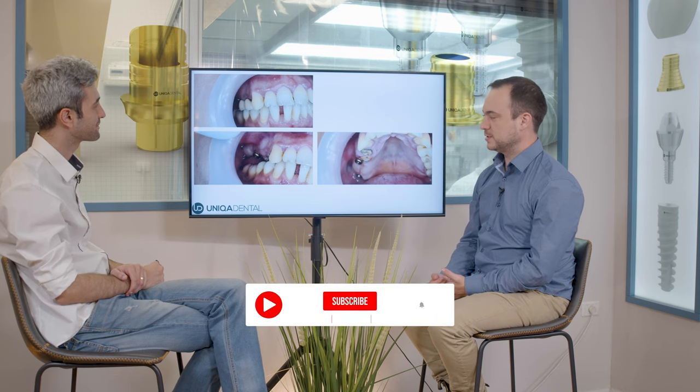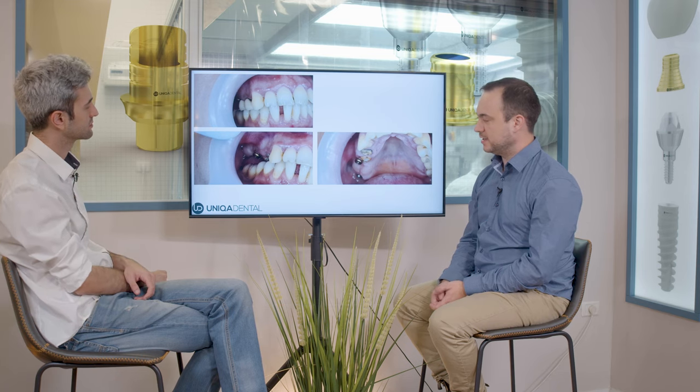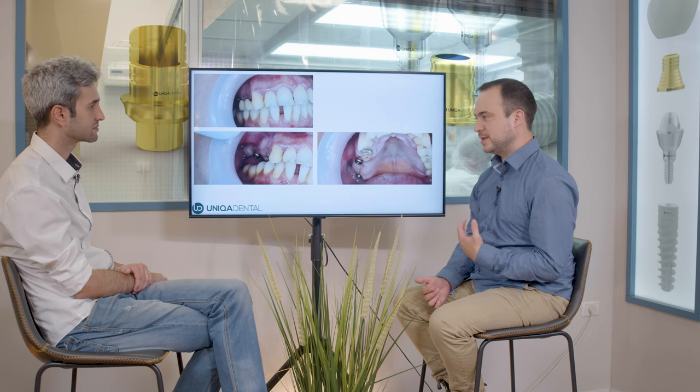Today we want to show a case where we had a patient with a bridge on a couple of implants, and the patient had two crowns on two teeth. The teeth had extensive caries and we needed to extract the teeth. There is an implant here and those are the teeth beneath those crowns. We changed the teeth to a bridge with immediate loading, and the most important thing we want to show is how we did that and the considerations we had throughout this procedure.